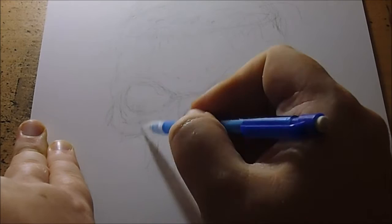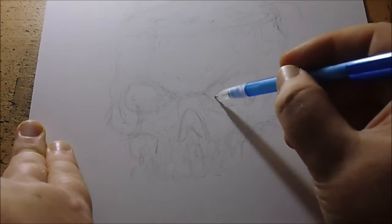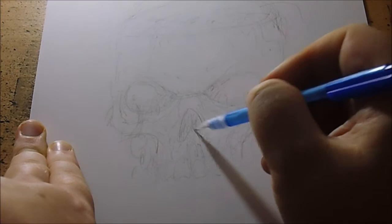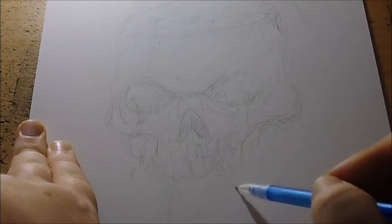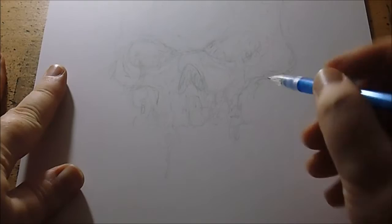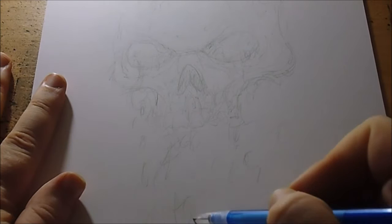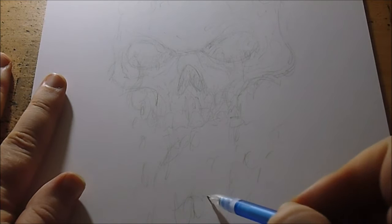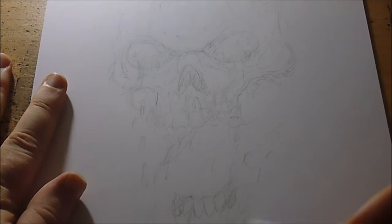Out of the eyes there could be worms and maggots and all sorts coming out — it's always worth exploring every orifice. There's going to be lots of worms and maggots falling out of the mouth as well. I'll just quickly draw sketches here and there, come back to it, draw the teeth and the bottom jaw.